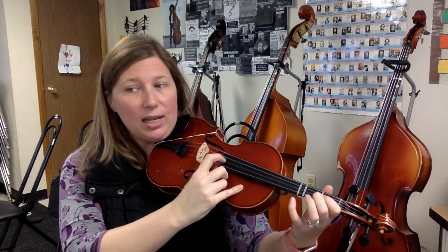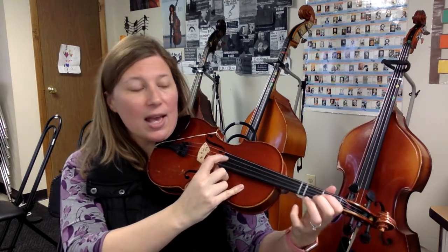Now with low 2: D, D, E, F, G, A. D, hold, hold, hold. D, E, F, G, A, A, E, low 2, D, bow lift.